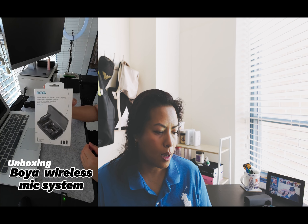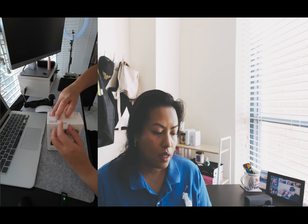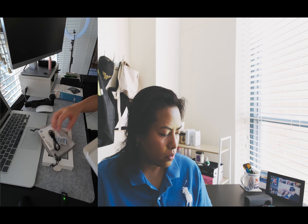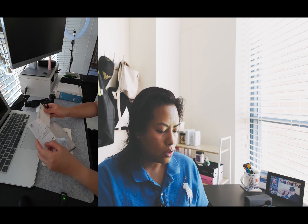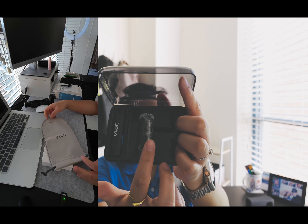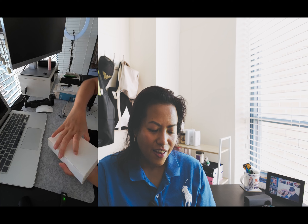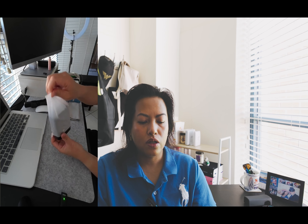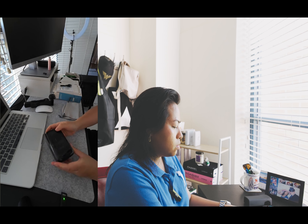I'm going to insert an unboxing clip here so you can see what actually comes in the package. In short, you get the receiver, three adapters, and two transmitters — one is attached to me right now, the other one is here. You also get wind mufflers, sometimes called dead cats — two of them, one for each transmitter. I don't typically use them unless I'm outside in the wind.